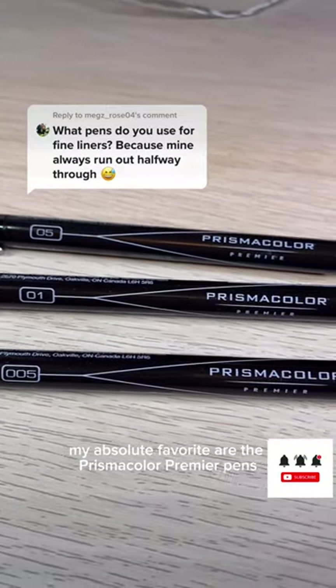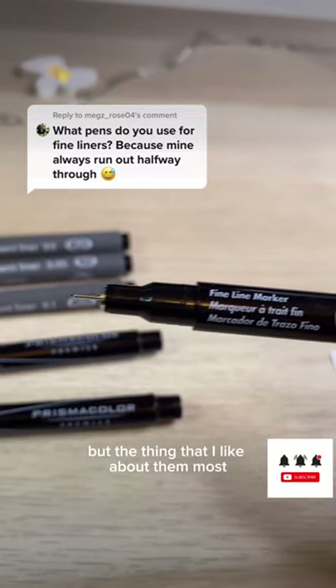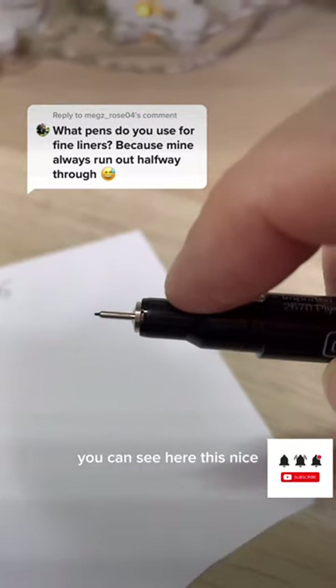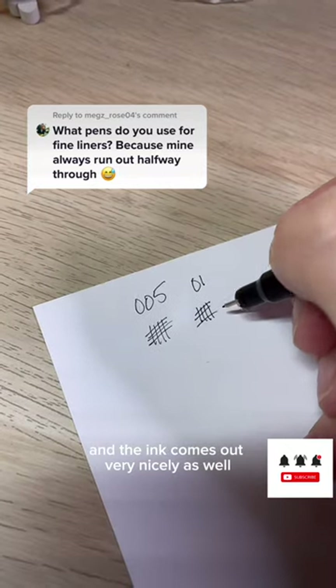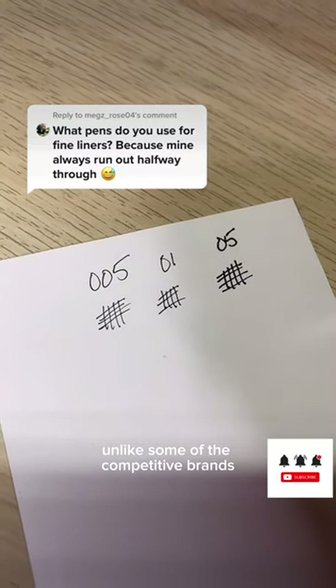My absolute favorite are the Prismacolor Premier pens. They're archival and waterproof, but the thing that I like about them most is that they feel really nice to hold. You can see here this nice curve that makes it very comfortable and the ink comes out very nicely as well. Best of all, the ink lasts for a really long time unlike some of the competitive brands.